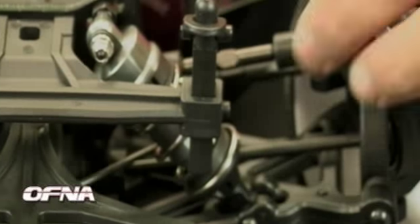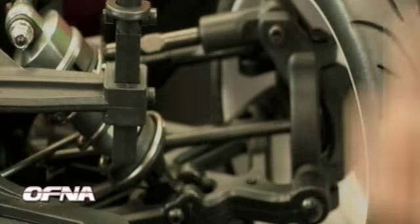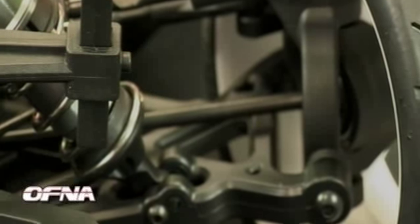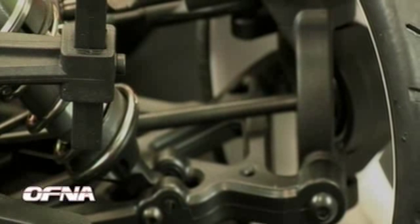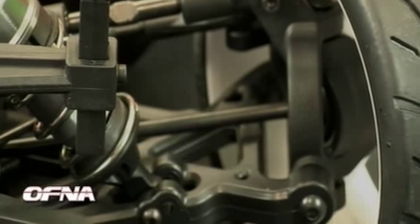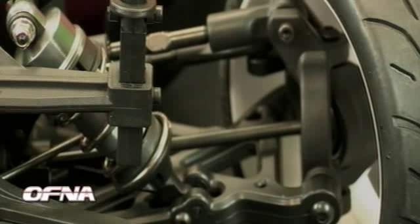The front suspension has front CVDs along with heavy-duty thick nylon arms. They're designed for high-impact and high-jumping use and carry over to the on-road setup as well. They are long-travel suspension arms and offer a couple of adjustments for shock movement.